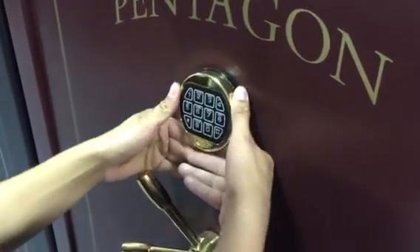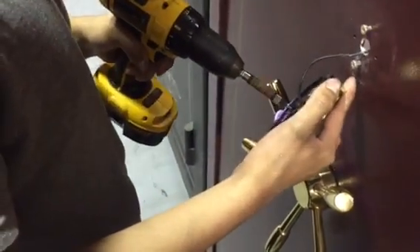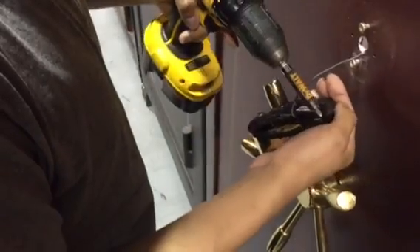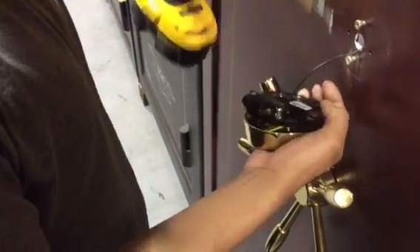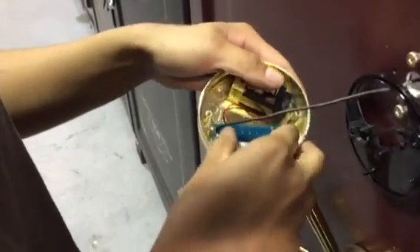First thing you do, you pop off the back and you want to unscrew the back. There's going to be a little motherboard-looking chip.